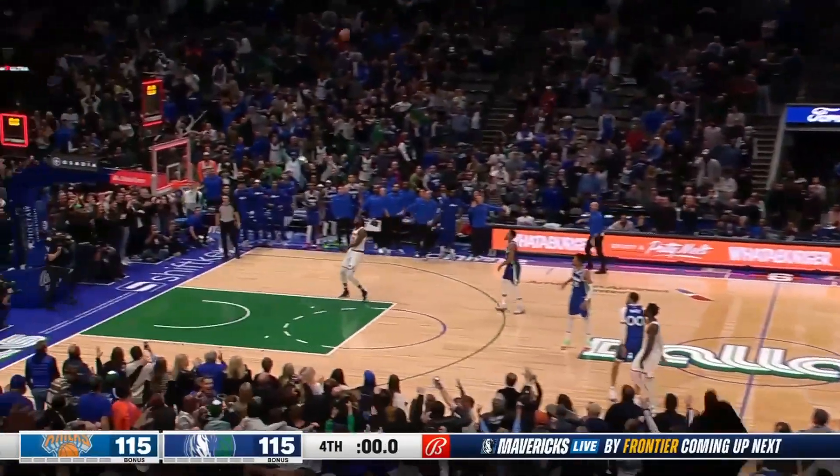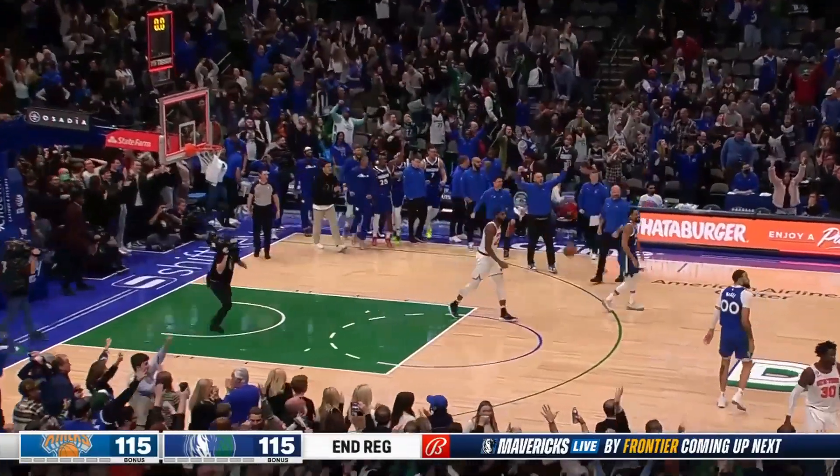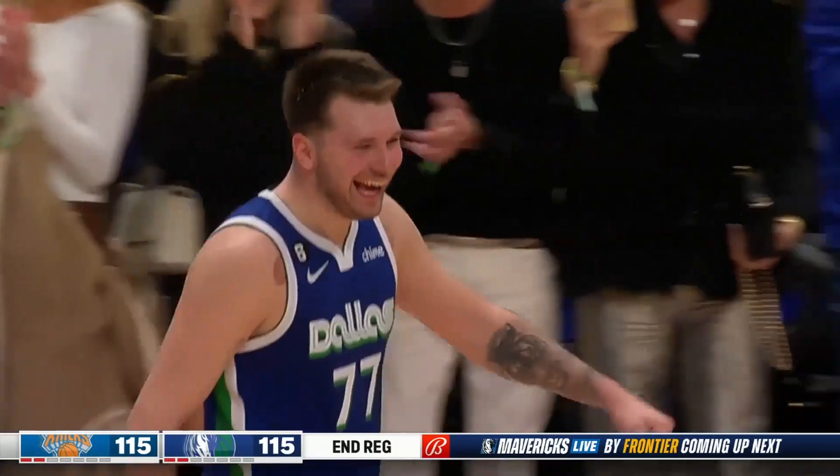It's unbelievable. It is a miracle — it's overtime! Stranger things have happened.